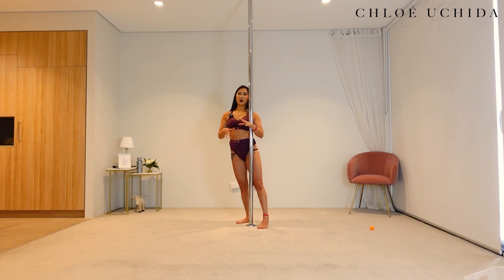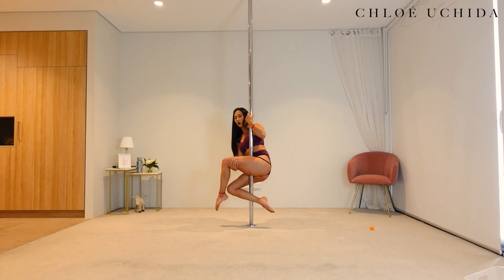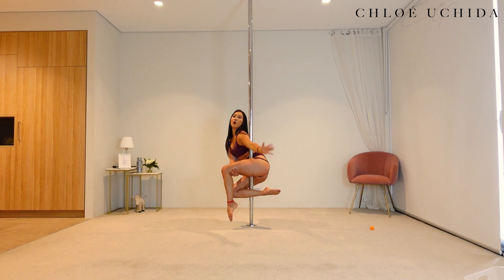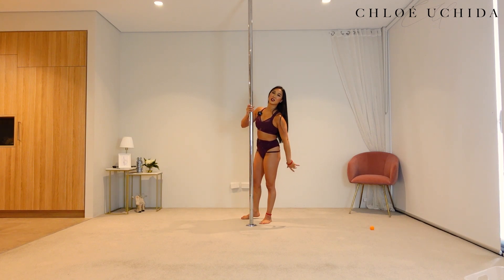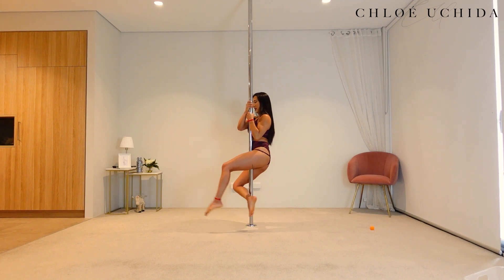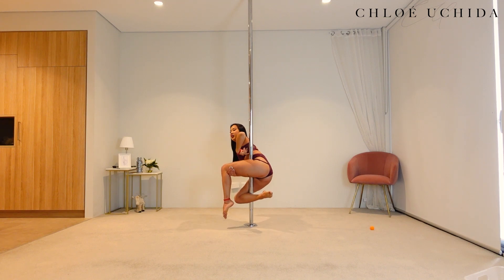Another thing I want to talk about is our hand positioning in the seated knot. When coming into your sit, make sure that you don't grab your leg from behind — instead, get your inside arm around so that the back of your shoulder is on the pole and then reach down. Grabbing from the other side would be a totally different trick. So just make sure that you thread your inside arm around, lean away, get into your shelf, and then grab your foot — that's going to help you get into the right position.